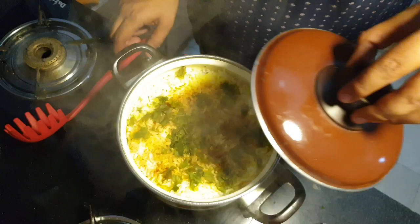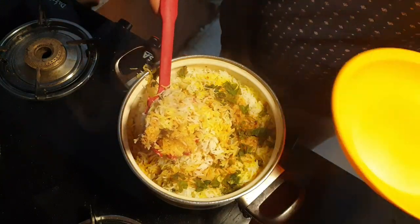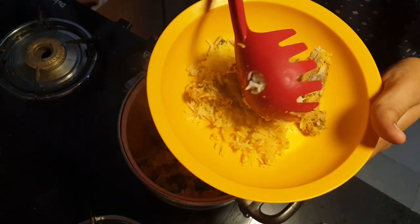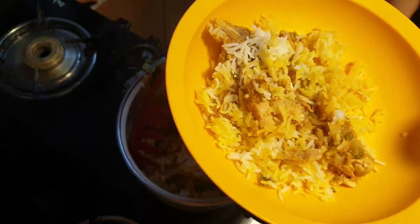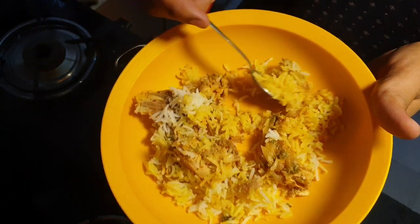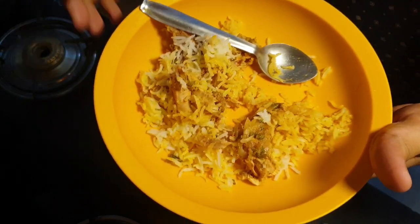Oh my god, look at this beauty — wow! Wow! Let's try it. Wow — see how the chicken is opening up. I need my spoon right now — let me check the taste. You can tell me how it looks. Wow wow — not much masala. Let's try it from the sibania.